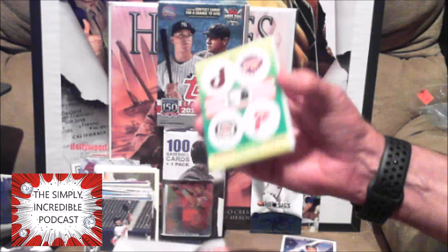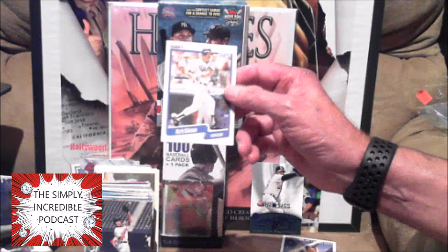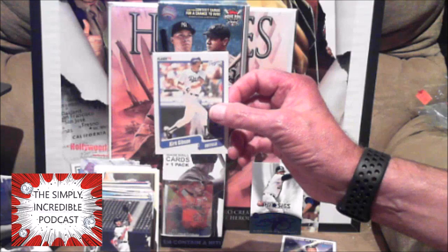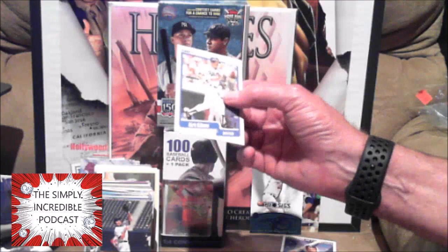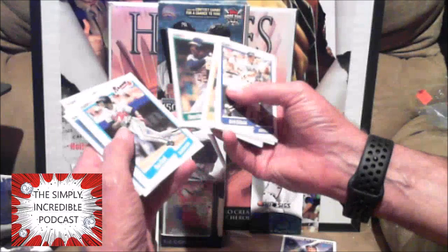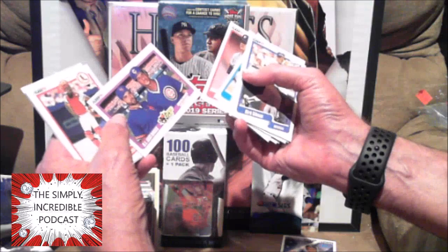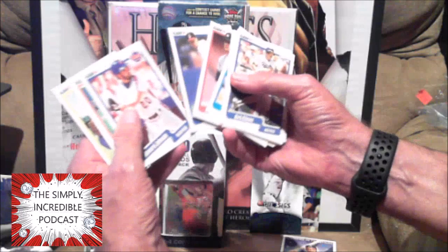We got a Mets sticker — there we go, let's go Mets! Kirk Gibson — I still say Darryl Strawberry should have been the MVP in 1988 and they gave it to Gibson. I don't know why. I think that might be Biggio's second year. Dave Henderson. Ronnie Gant — he had a good beginning to his career.